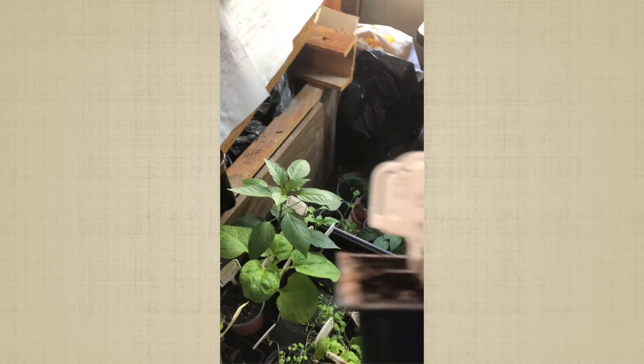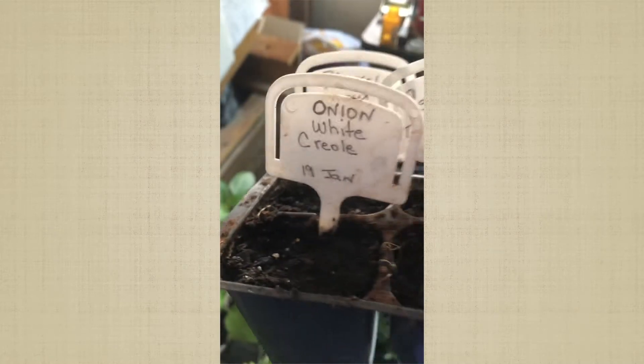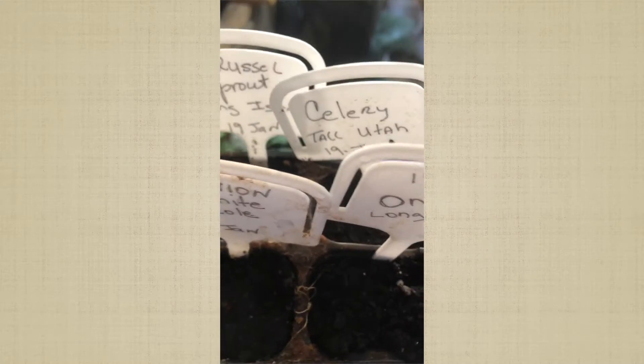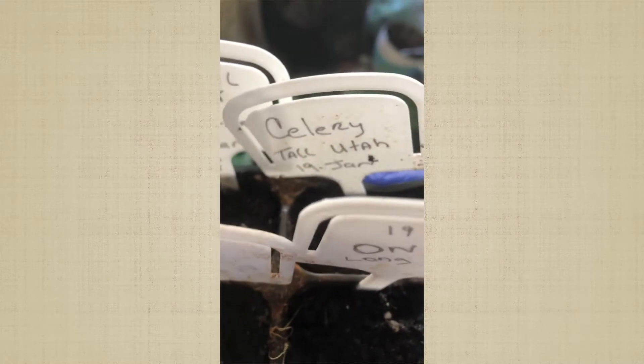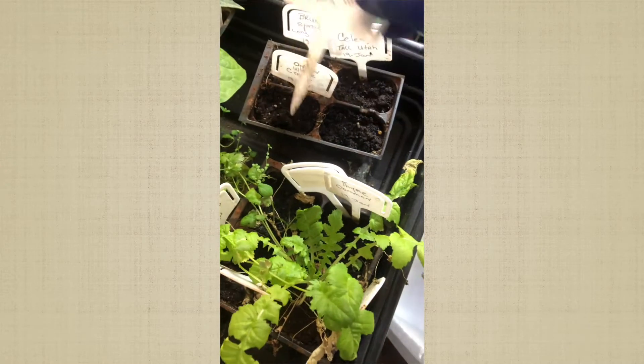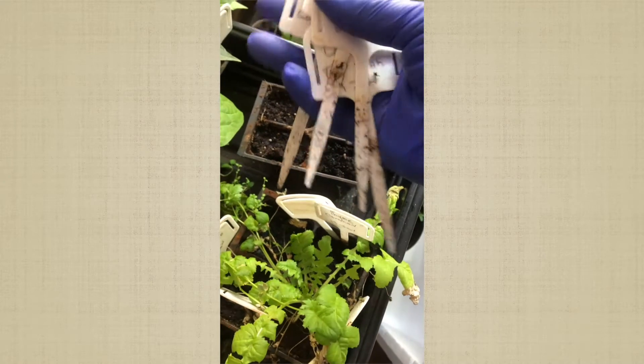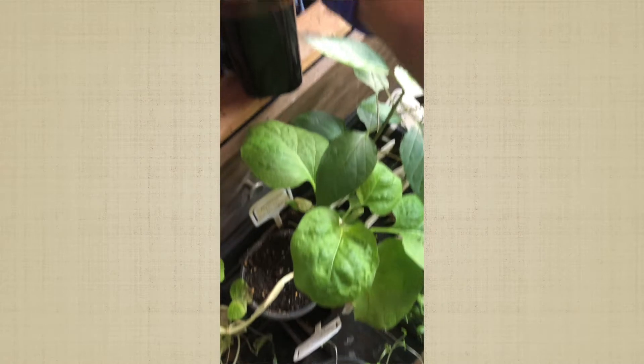I got carried away and planted stuff on January 19th — I planted onions, Brussels sprouts, and celery on January 19th. For the Brussels sprouts and celery that would have been fine, but nothing came up. So yesterday I planted some Cherokee Trail of Tears black beans in those containers instead. I'm taking the labels off real quick — none of these came up from January 19th, so I'll keep the seeds for next year.